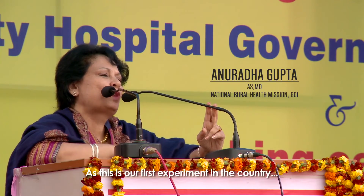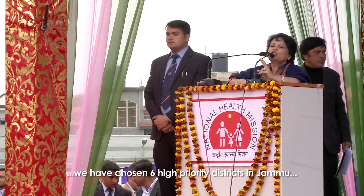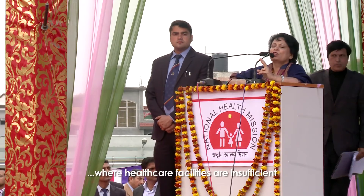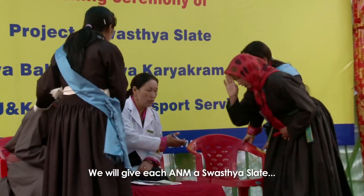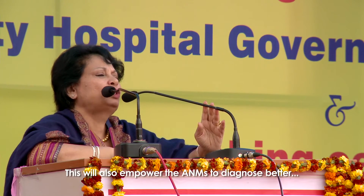This is the first experiment of its kind in the country. We are starting this year. We have six very difficult, high priority districts. And we will give every ANM the device. The history of families, patients, and children will be captured. And the ANMs will be very fortunate that they can build a better database.